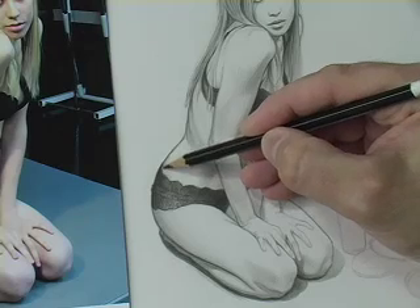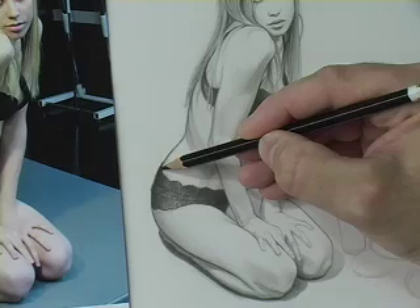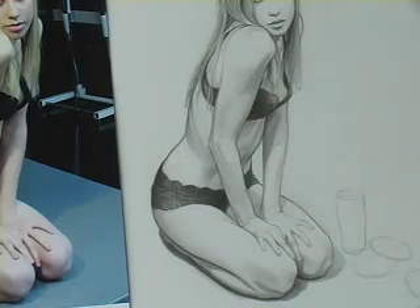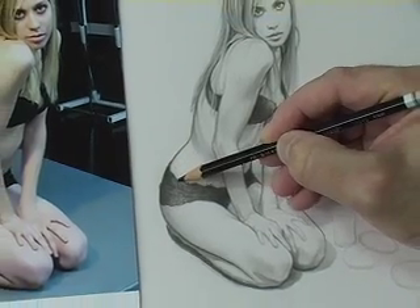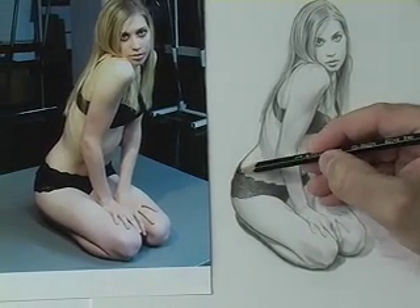I want to raise this ever so slightly. While we were off camera I totally shortened this, and I think I like the preliminary drawing a little bit better. I like that this thing is really wrapping around her hips, so I just wanted to raise that ever so slightly to see how that's going to look.